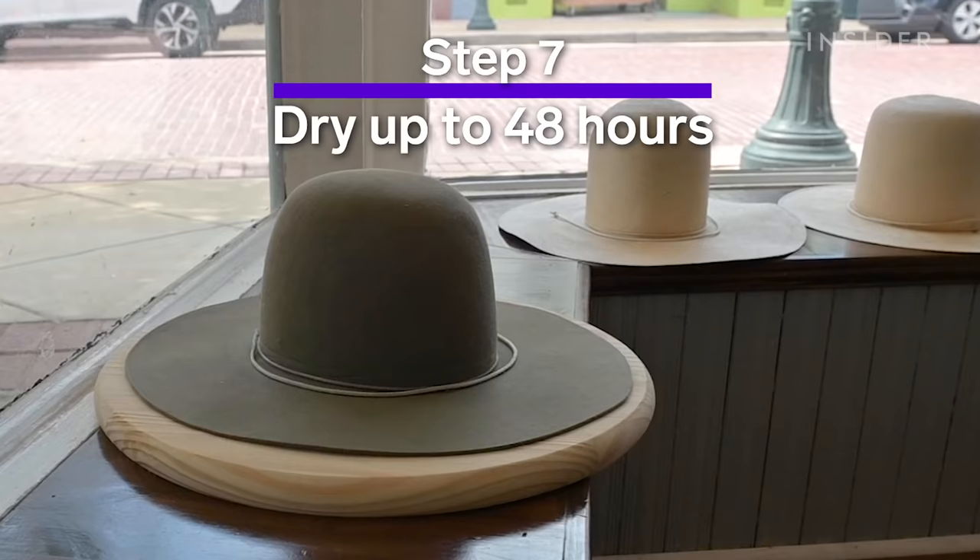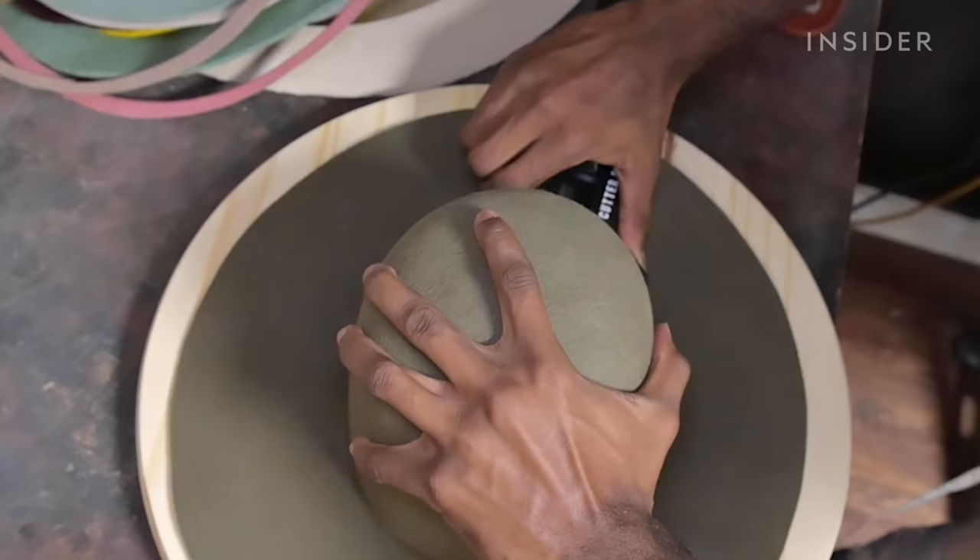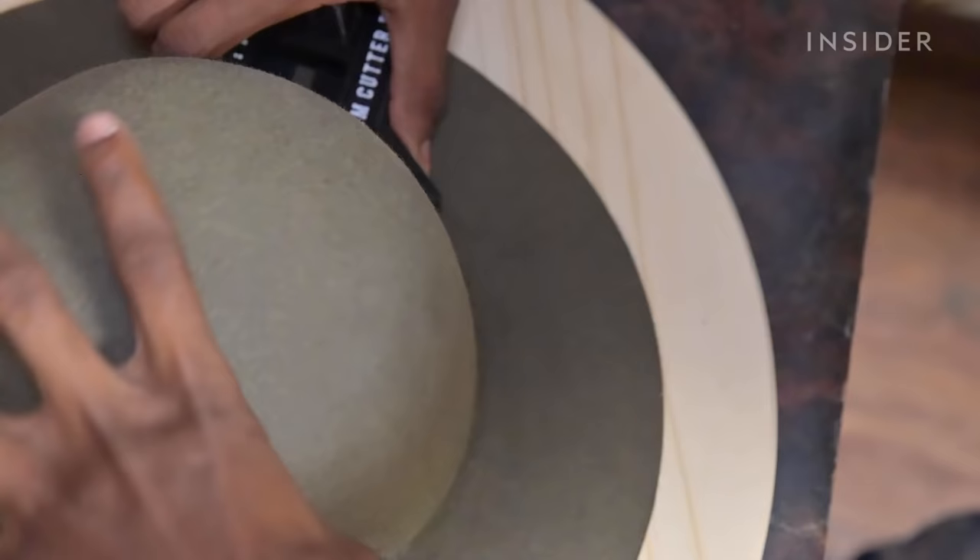So after we've steamed, blocked, and flattened the hat brim, we let it dry out in front of the sun. Then we take it back to our table and brim cut it using a tool called a brim cutter.